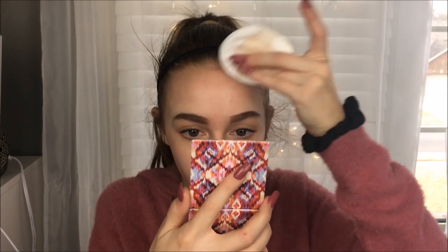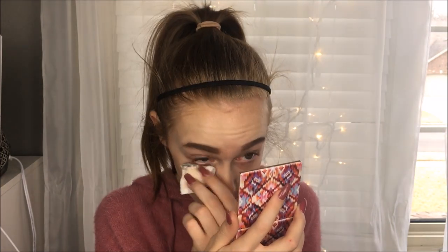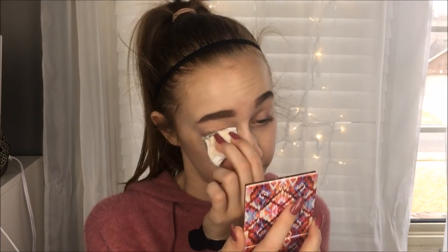First of all, I want to point out my eyebrows do not look good at all. I used something different today and they just look really janky. That's besides the point. I don't exactly know what look I'm going to do today. So let's just get started. I'm going to take off my makeup and I do not wear these eyebrows out. I just did them. It's not going to be like a wearable everyday look, I don't think. It's fine, it's Valentine's Day, it's time to spiffy things up.